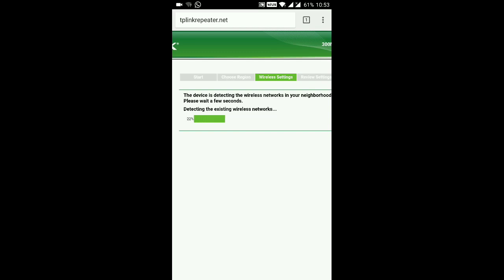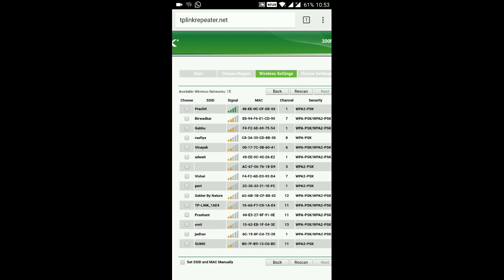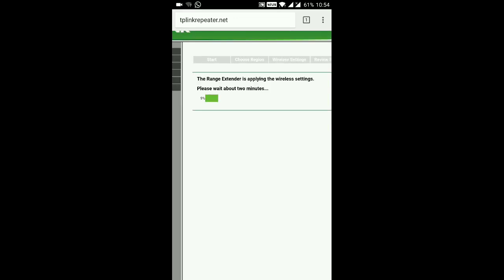Now it will detect the main wireless networks available in your home. Our main router name is Prachit, so we need to configure it in this console. You can see the first router detected is our main router — hit Yes and then Next. We need to enter the main router password, so let's enter that. After entering the password, hit Next and it will start applying the wireless settings — this will take a couple of minutes.